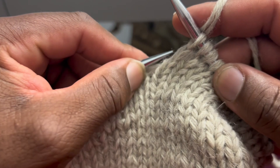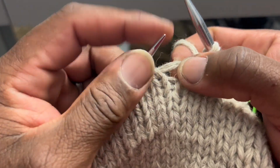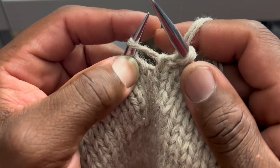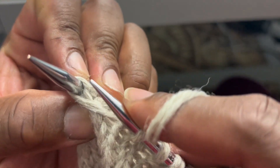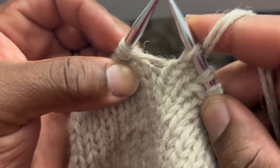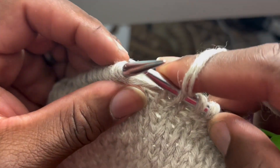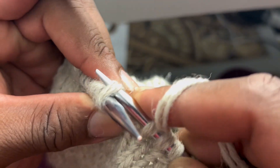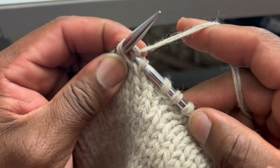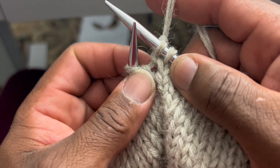For make one left, instead of coming towards us, we're going to go away from us — grab that bar in the middle and go away. Then we're going to knit this one through the back loop. Come this way through the back loop — this is the front, that's the back — right through there.